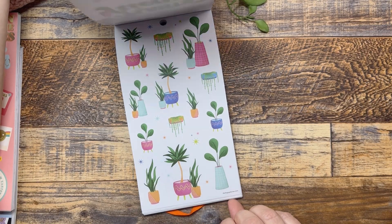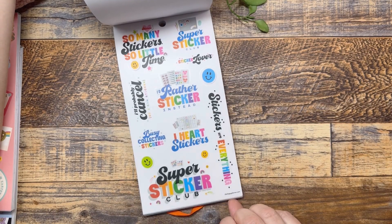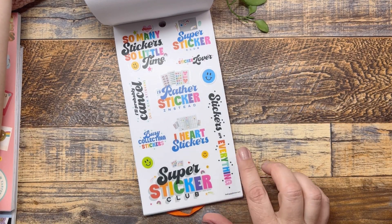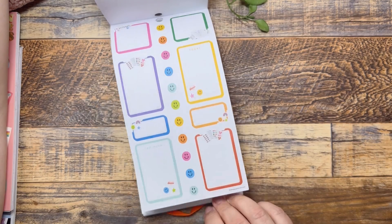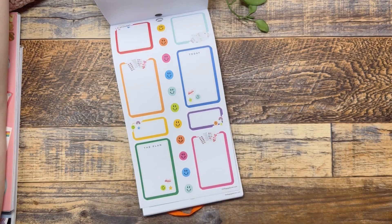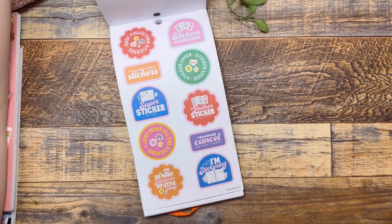The plants — plants are friends. There are some floral stickers. I'd rather sticker instead. I heart stickers. Super sticker club. Stickers are everything. So many stickers, so little time. This is just such a fun book, and then with the gold foiling, some boxes. And it has little sticker sheets — it says I heart stickers. So cute, so many cute things.